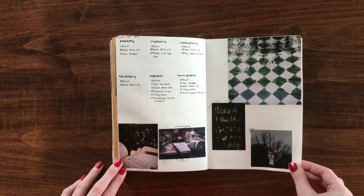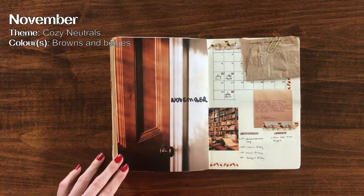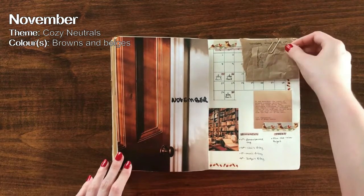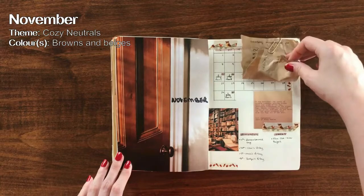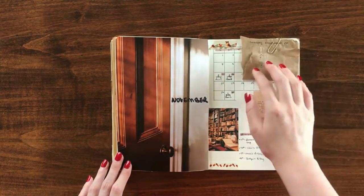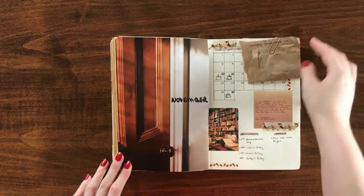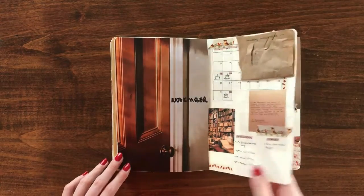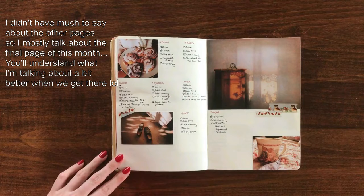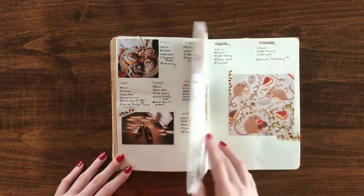November's theme was cozy neutrals, and although a lot of these spreads weren't the most creative of the year, visually they were some of my most favorites. I love the color combinations and how warm and cozy it feels — I think it really suits the month of November. They were simple but still charming. For the final page of November, I decided to dedicate it to Tsuno Yori, whose birthday was on the 30th, including him at the top along with a cute little birthday cake.